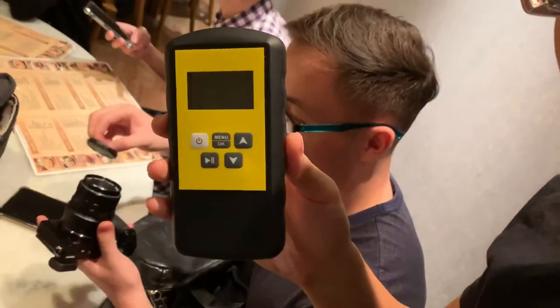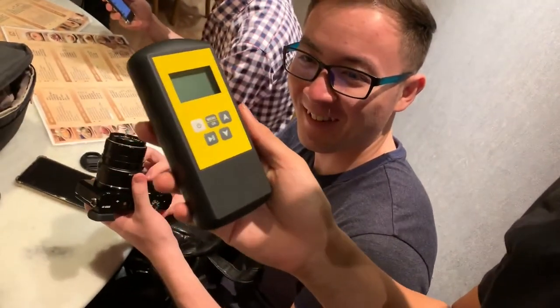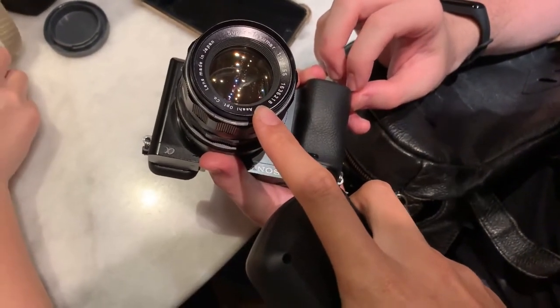Okay, so now we want to do a test. Let's look at this Geiger counter right here — I got it from China for about 100 US dollars. Now we're going to do a test on this Takuma lens, which we heard is radioactive, so we're going to give it a try.